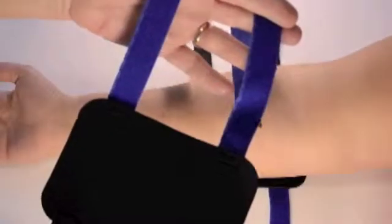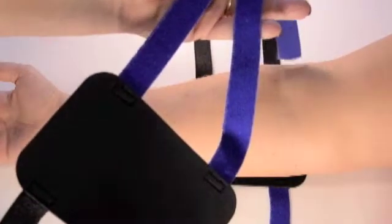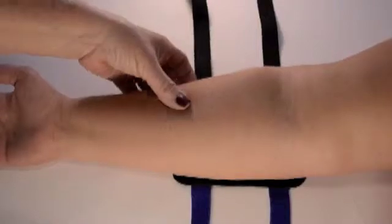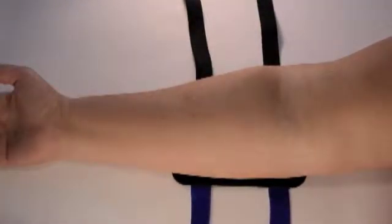Arm and leg hemodialysis needle fixation device: place the needle nurse saddle on the underside of the arm with the soft side against the arm. Lay out the straps flat to their full extent with the blue straps aligned to the inside of the arm. Clean and prepare the arm area according to the clinic policy, then cannulate the access.